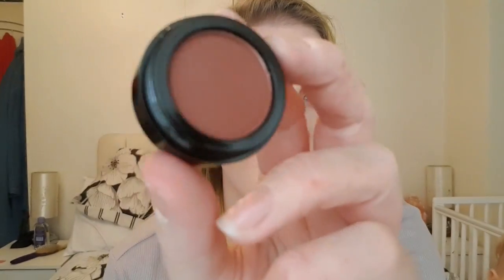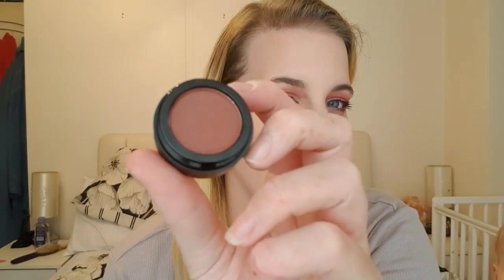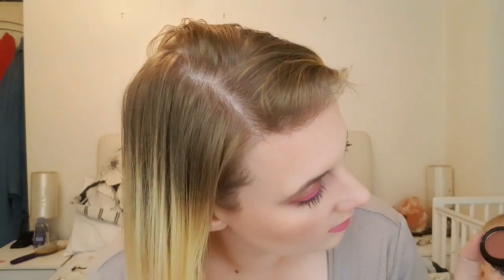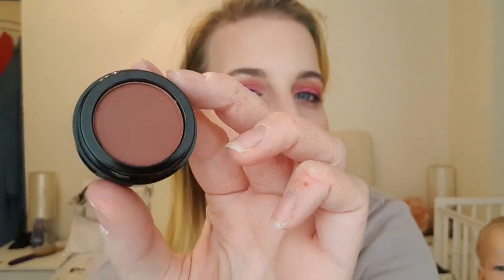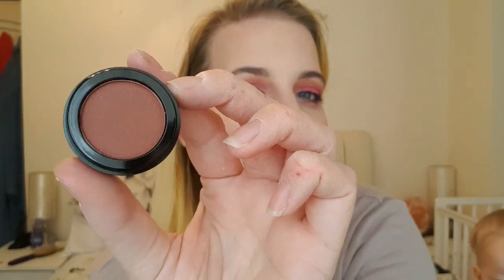Number twelve is another eyeshadow — this one is more of a brown copper shade, sort of really burgundy with a little bit of burgundy reflex in there.